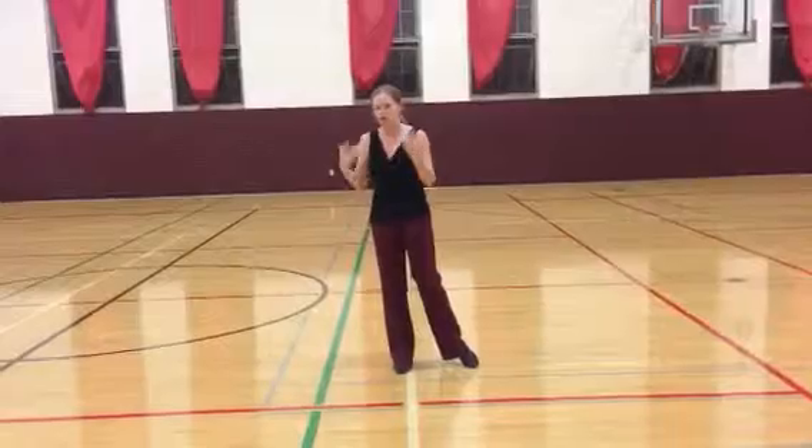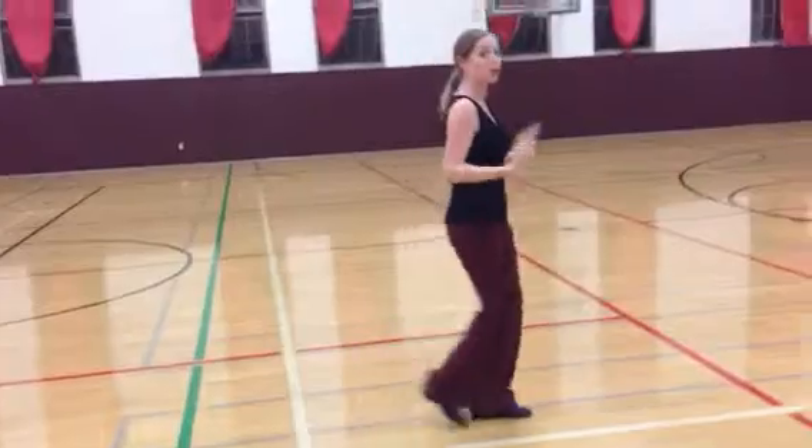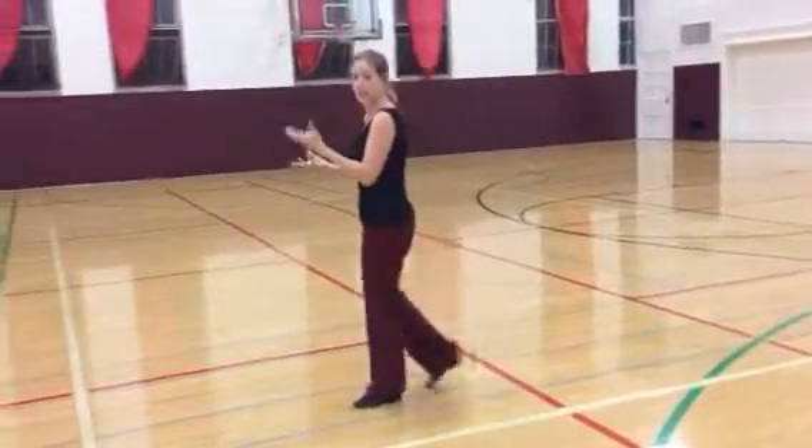I can also curve a little bit. We're not going to get too much detail about how to curve just yet, but we are going to add a small amount of rotation to our forward walks. How much is going to depend on what we need to get done in our choreography.